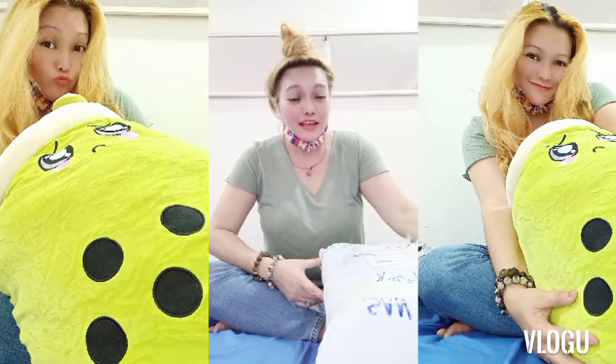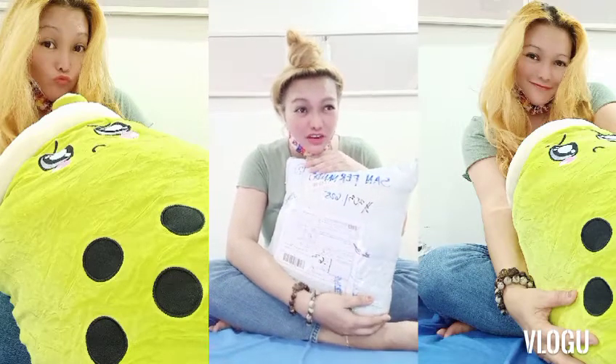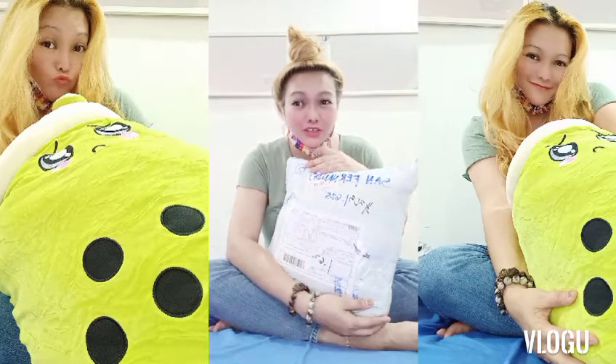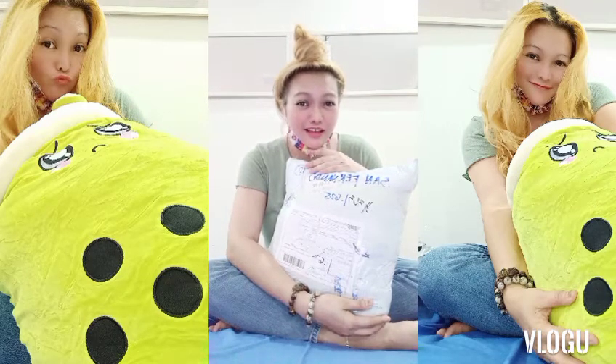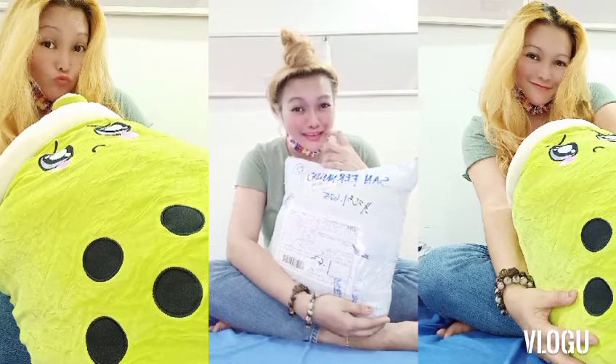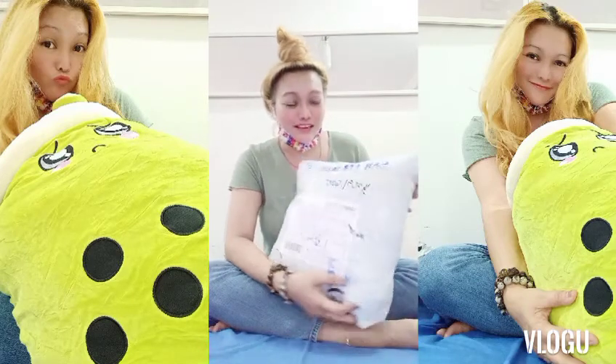Sobrang hot. Because somebody has sent me this — a package from Australia. He's actually a good follower of mine here on my YouTube channel. Thank you so, so, so much, Mr. J. Abadiano, for sending me this.